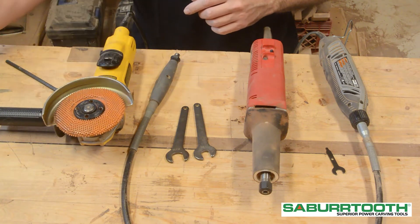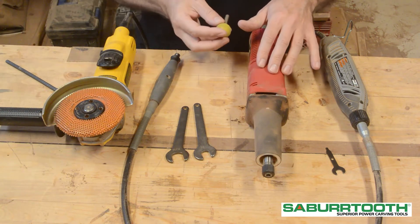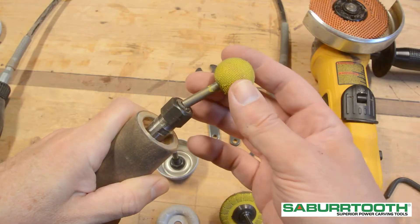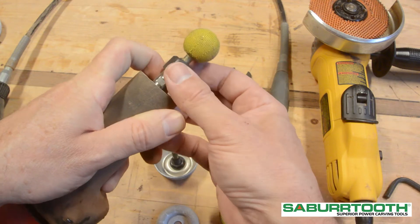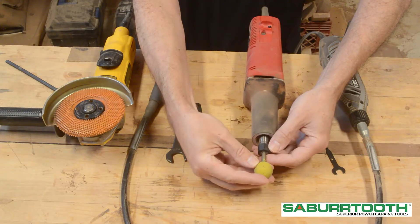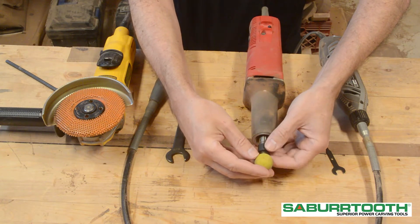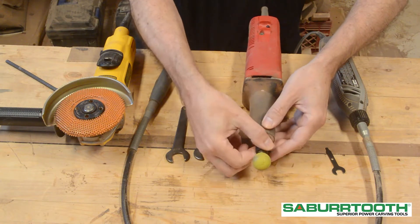Sabretooth has different bore sizes available for different types of tools. This particular die grinder has a ¼-inch collet, which takes a ¼-inch shank. Insert that in almost all the way. You do not want it right out at the end because that is not safe and it could possibly come loose. You want it to be far enough in so that the collet can grip on it pretty well — it is a safety measure.